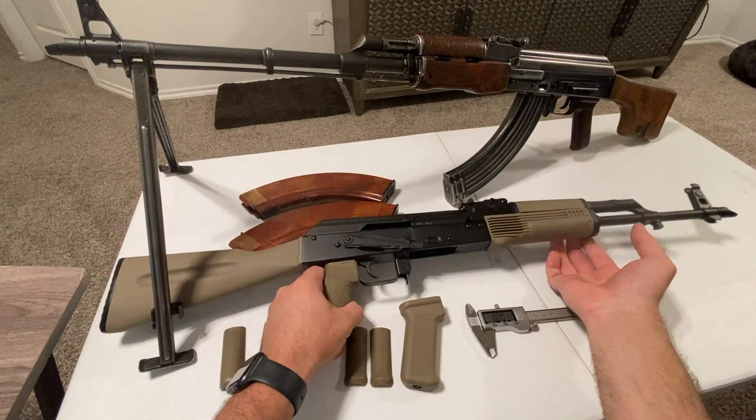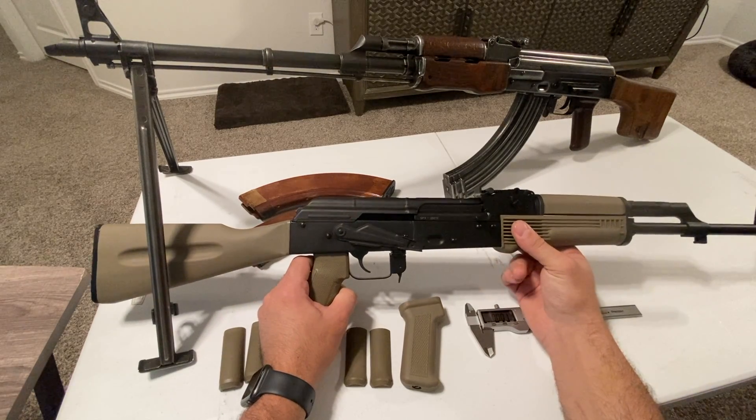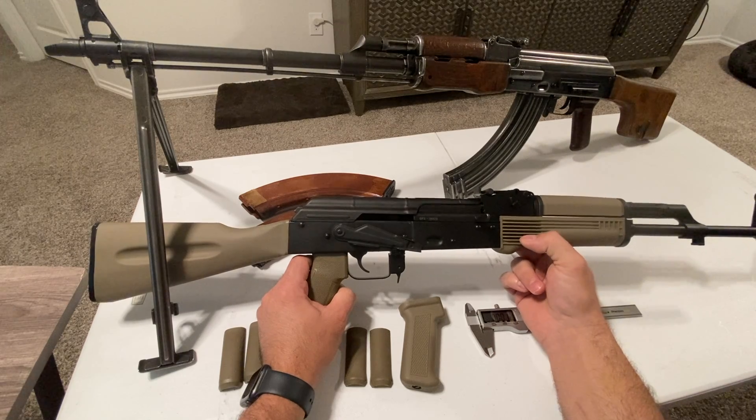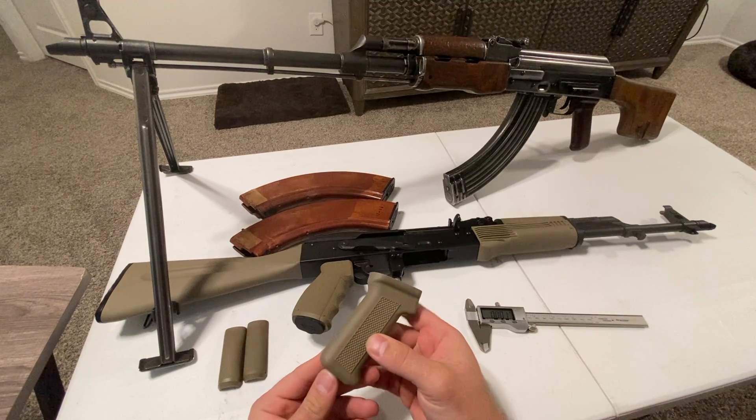I just recently picked up this Palmetto State Armory GF3 - this is a third gen. They actually currently go all the way up to the GF5, so there are five generations out now.